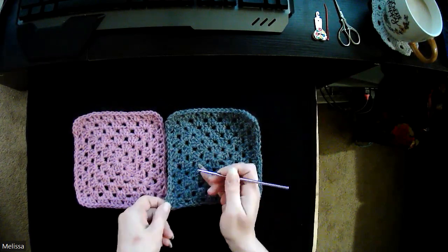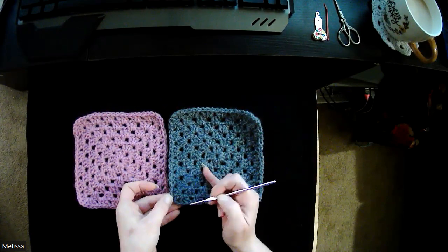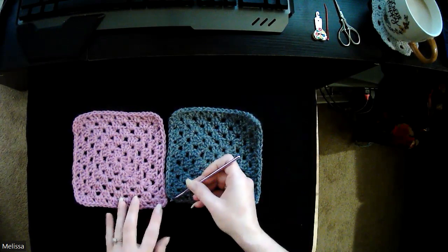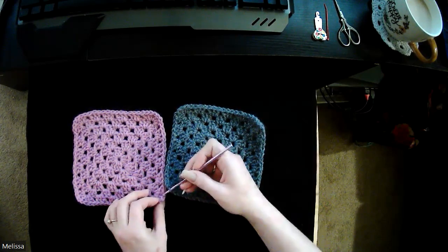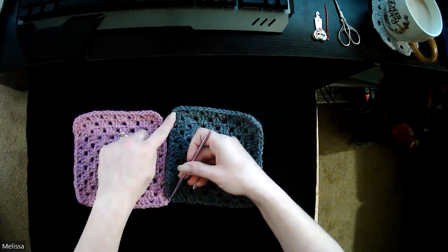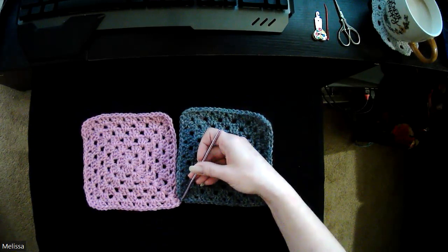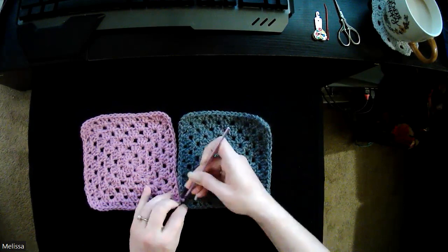I should have chosen a lighter color — this is a darker gray. In my corner I have my three stitches and then my chain one. I'm going to go into my chain one on this square, and on the other square I also have my three stitches, my chain one, and my three stitches, and I'm going to go into that chain one as well. You can start from the top or the bottom — it's whatever you feel more comfortable with. I found the bottom works best for me, so pull that purple loop through. It'll feel a little awkward at first.